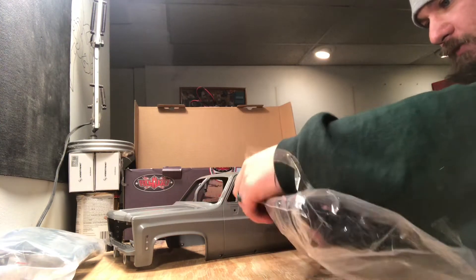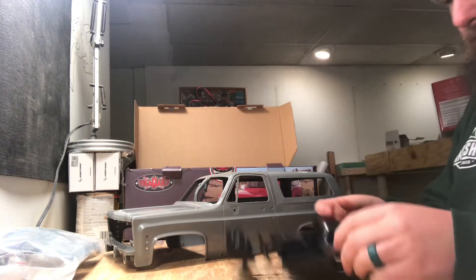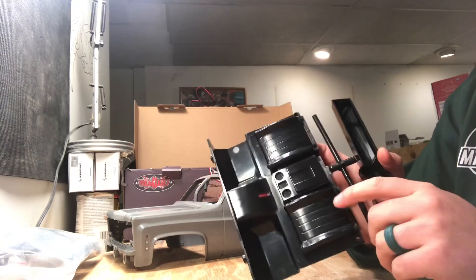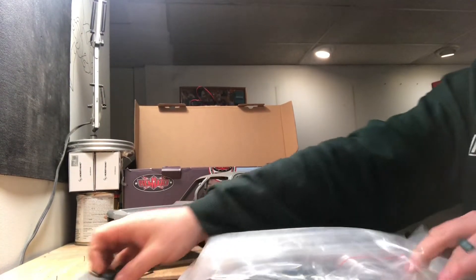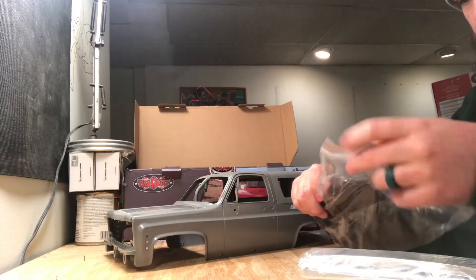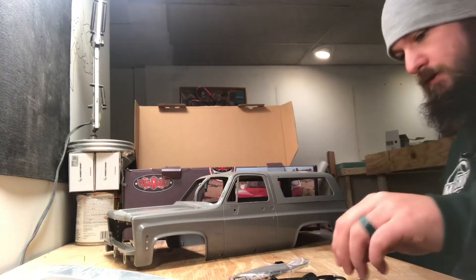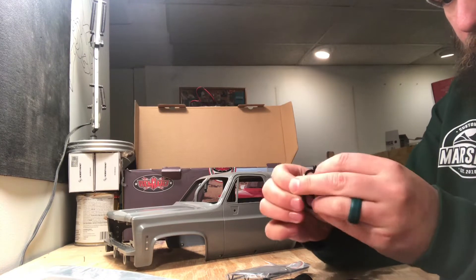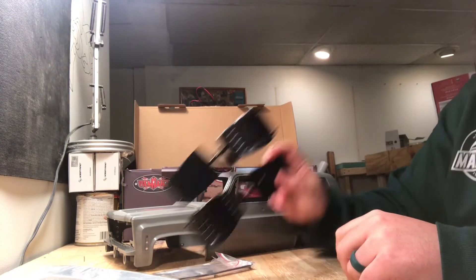We got some braces for putting the body together, your dash piece up top, and then your floor pan. We also have the steering wheel and steering column — a nice scale steering column that fits in nicely. Then you've got your seats and seat backs for the interior.